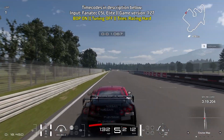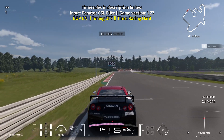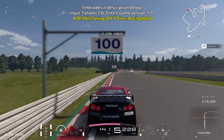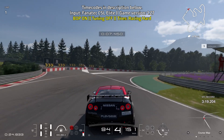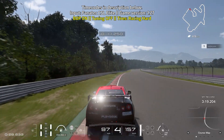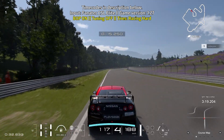Bring yourself towards the left side of the track, brake just before you reach the 100-meter board, and you're turning in at the 50-meter board. Brake hard for a short while, start to ease off the brakes, and turn in at the 50-meter board. You can take advantage of the green stuff on the right, just don't dip way too far into it.